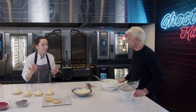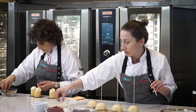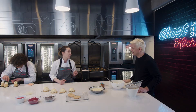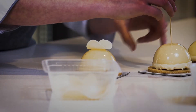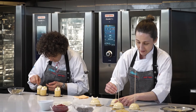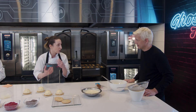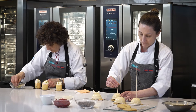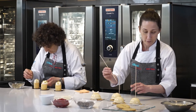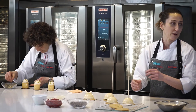Podrías bañarlo con una espátula por debajo, pero no podrías hacer este baño, podría ser el primero. Lo interesante acá es que lo ves por fuera y parece algo simple, todo blanquito, pero está buenísimo encontrarte después, cuando partís, con un montón de texturas diferentes. Todo es paciencia, tengo que esperar que descongele un poco para poder sacar el palillito.